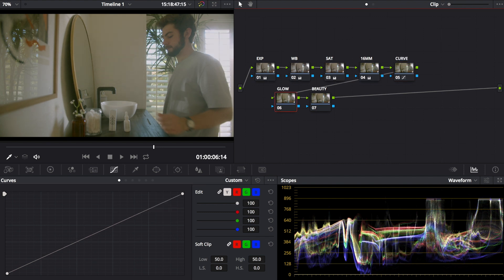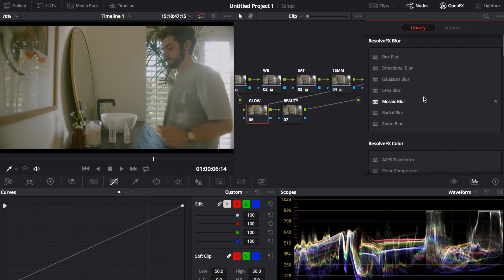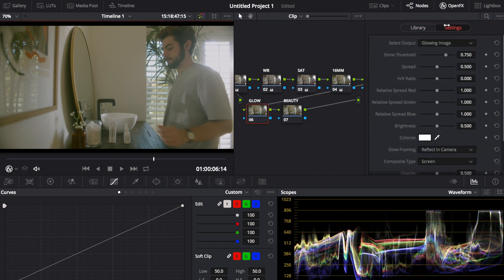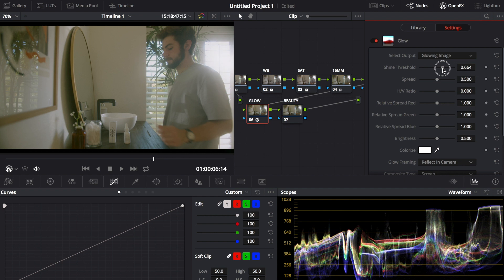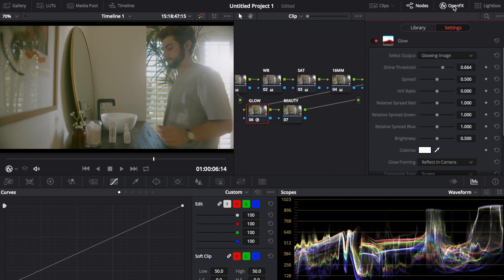For the glow layer, go to Open FX at the top and scroll all the way down under Resolve FX Light — you'll see Glow. Drag it onto the layer, then pull the shine threshold down a little, around 0.664. Toggle it on and off to see how you feel about it.